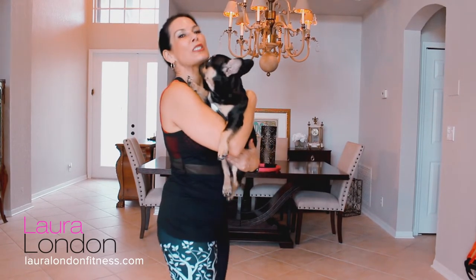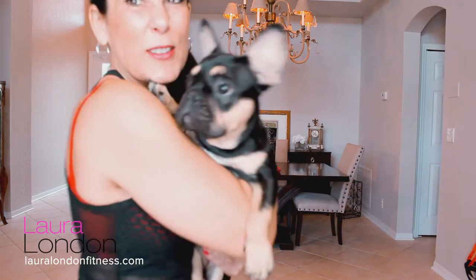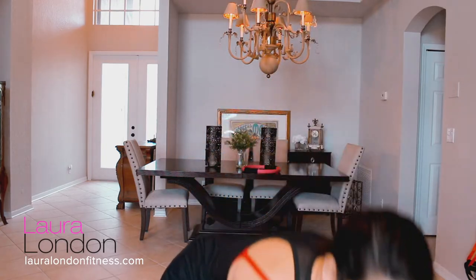I had to stop to walk the dog, so I just wanted to say hi for a second. Can you say hi everyone, show them how cute you are? Yeah, there she is. Okay, back to our workout, bye bye.